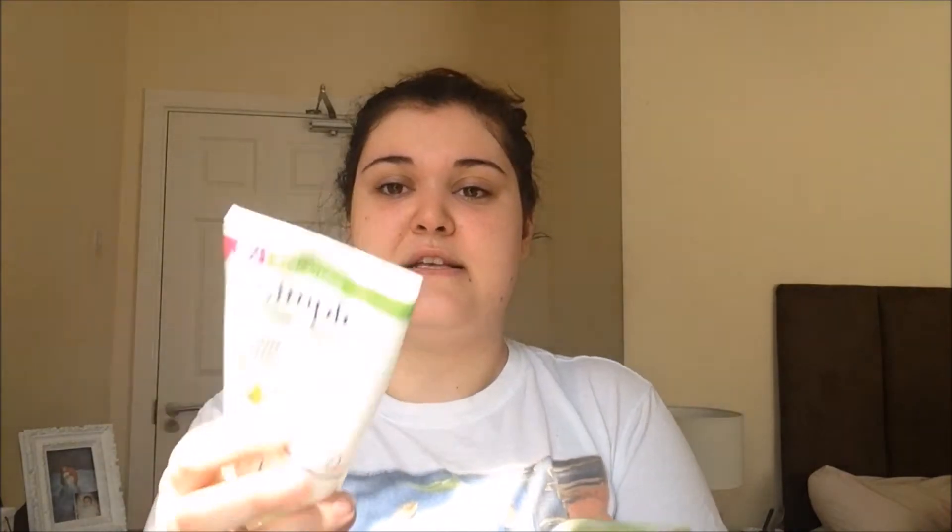That is my everyday skincare routine. I'm also going to talk about some other things I use when I want to change things up or have a bit more time. The first two things are the Simple face washes — I've got the refreshing one and the moisturising one. I love the refreshing one, it's great for my dry sensitive skin and it doesn't dry it out too much. I mainly like to use these in the shower.